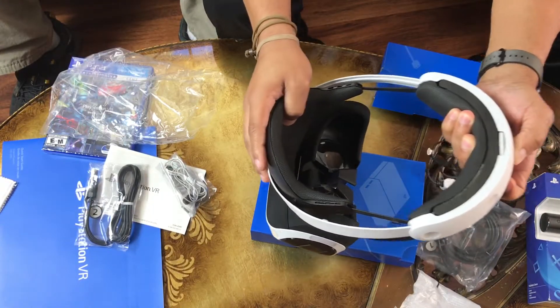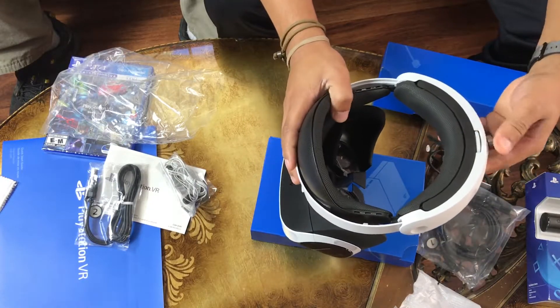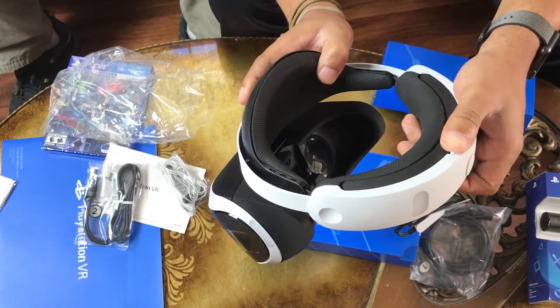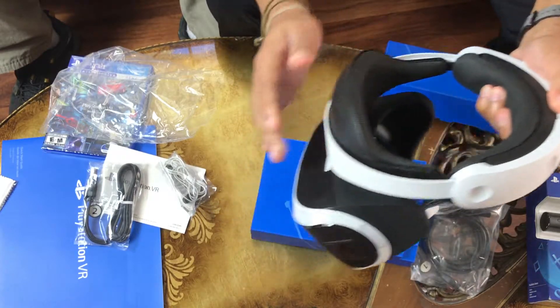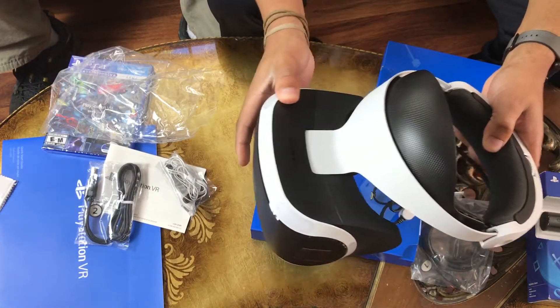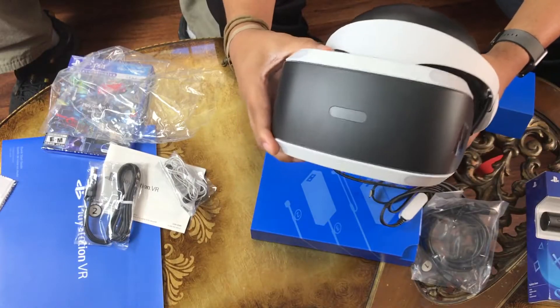Here's all the buttons and stuff — you pull this right here on the back to expand it depending on how big your head is, and when it's on your head you screw this little thing right here so it tightens up on your head, so there's no wiggle room. And you have your button on the front where you go in and out, closer to your face — and you can tilt it as well.